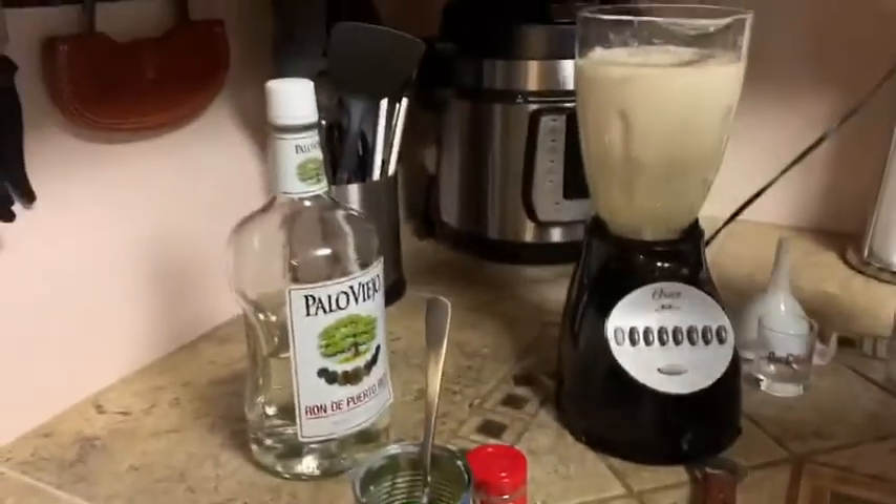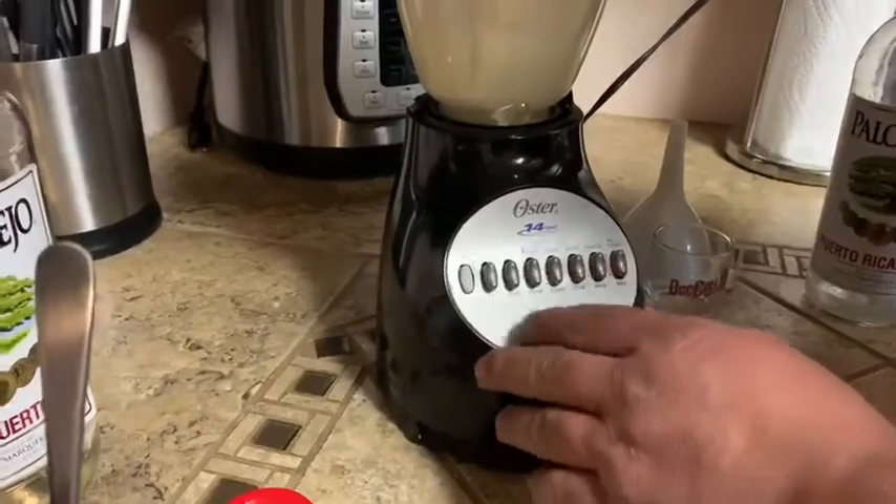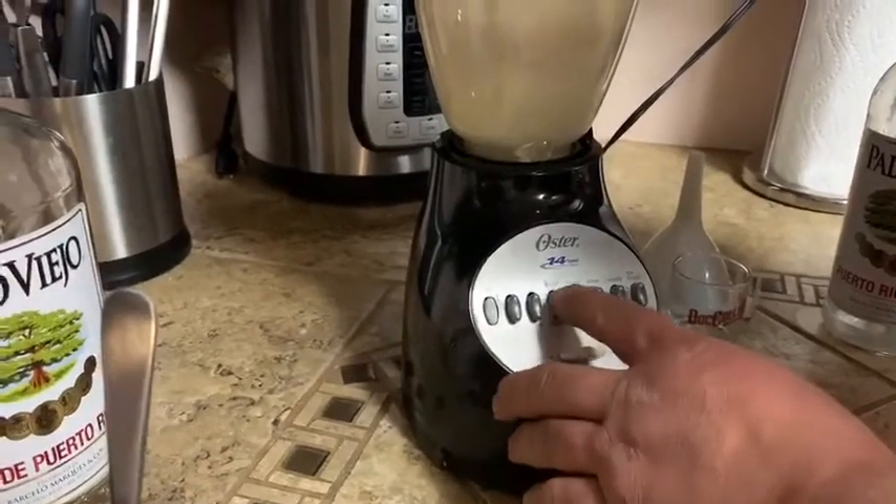We're going to cover the blender, start on low, and then we're going to do high.